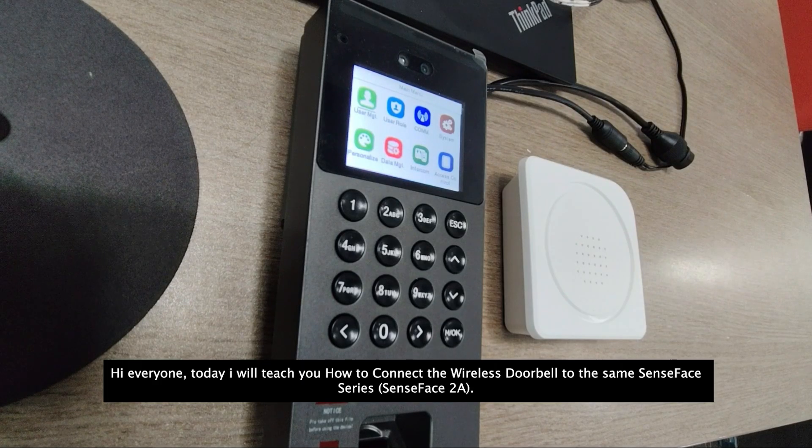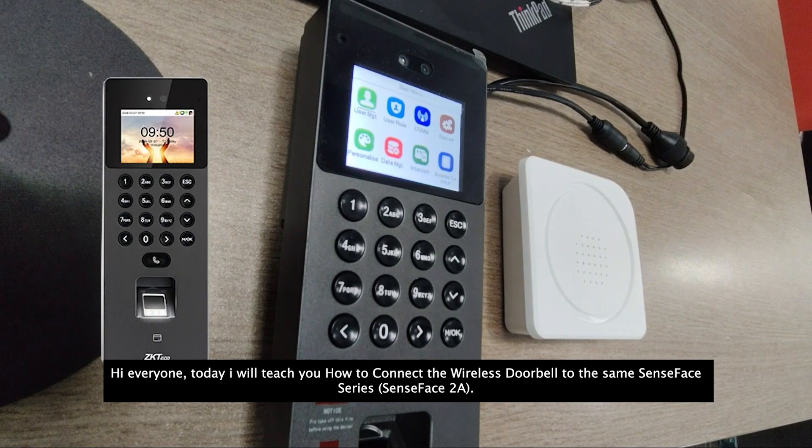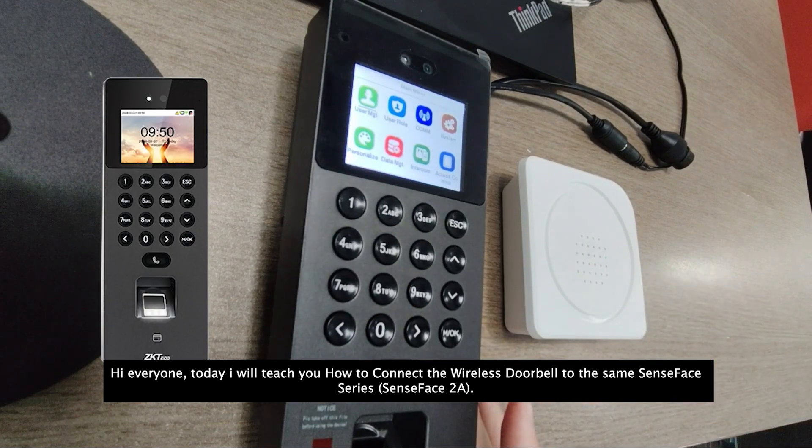Hi all! Today I want to teach you how to connect the wireless doorbell to the same phase series reader.